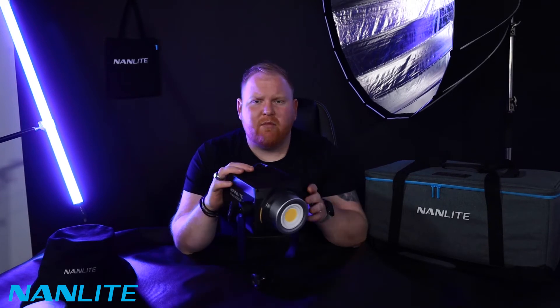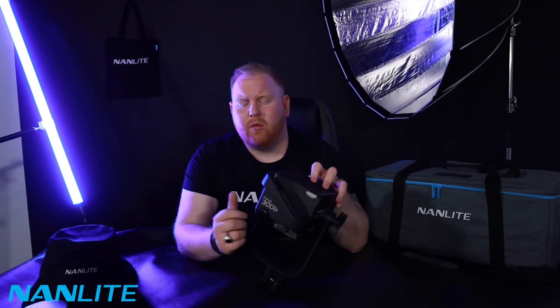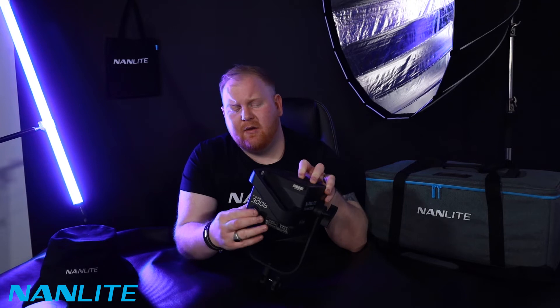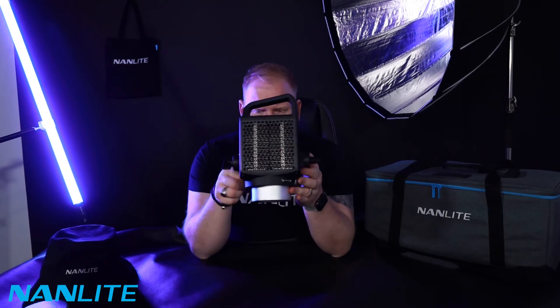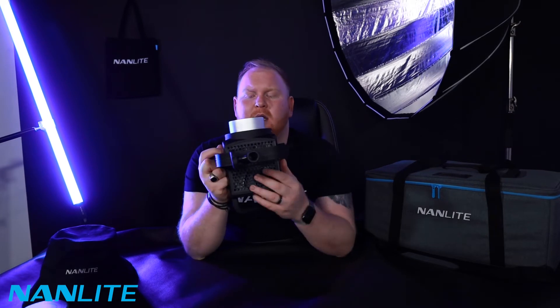The light is bi-colour. What does bi-colour mean? The Forza 300B is a COB LED — chip on board. It balances the Kelvin, so you'll have from one end of the colour spectrum, 2,700 Kelvin to 6,500 Kelvin. Close up, we have the rubber protector for the power port at the back. The yoke itself has the adapter for the umbrella holder. The light itself has vents on the top and on the bottom for airflow.